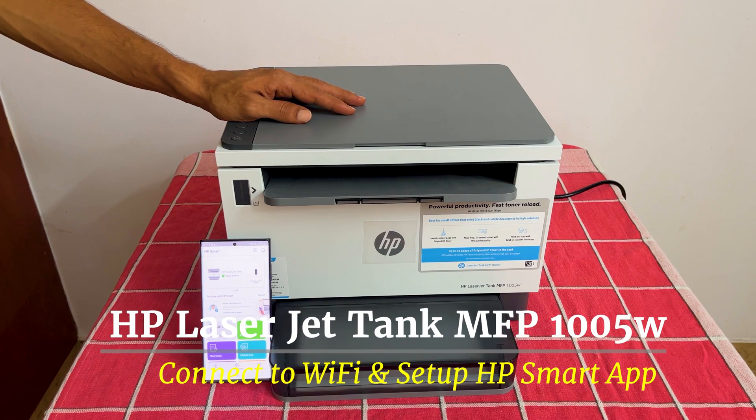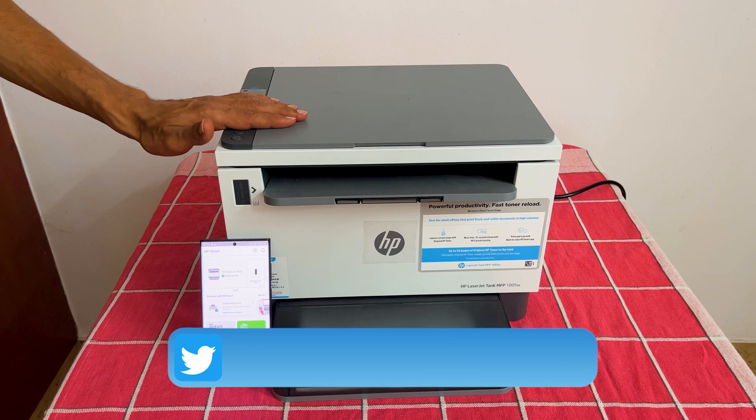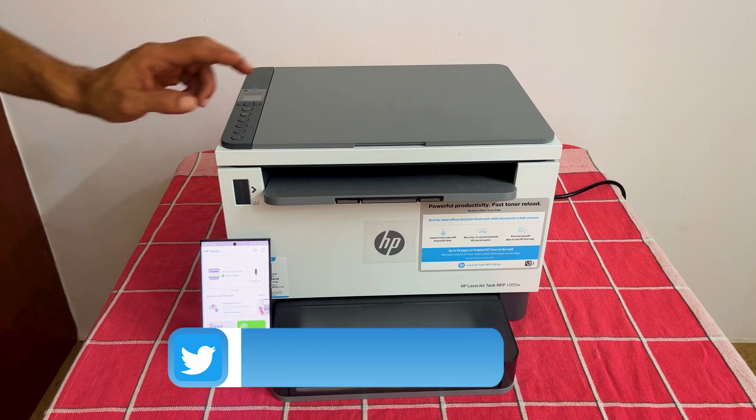Welcome back. In this video, I will take you through how to connect HP LaserJet Tank MFP-1005W to Wi-Fi and configure HP Smart App on smartphone. Let's get started.